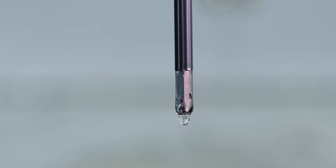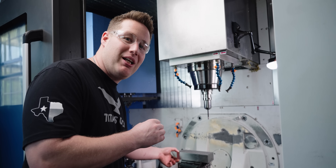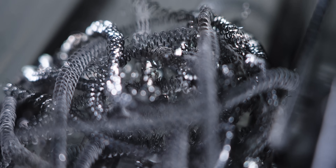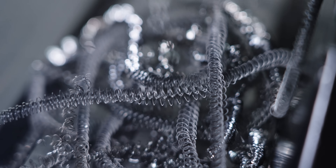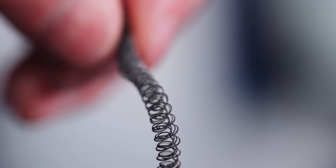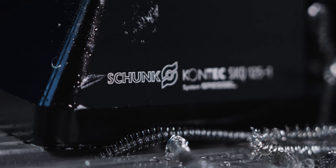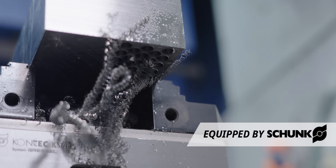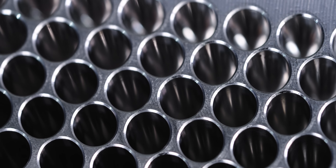We just reamed 125 holes in 4140, an inch and three-quarter deep, in under three minutes — that's insane. Look at these chips. This is what I was talking about with chip management: it's keeping a nice tight spiral on these chips, so not only is it pushing them out of the way, it's keeping them nice and organized.